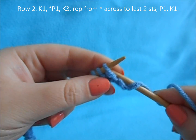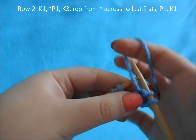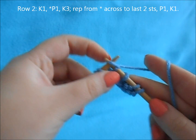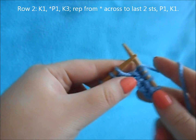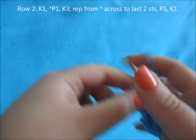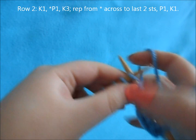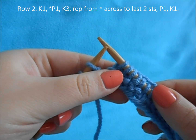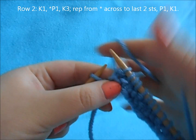For Row 2, start off with a knit 1, then a repeat of purl 1, knit 3, and repeat that until the last two stitches. When you're down to the last two stitches, you're going to purl 1 and knit 1.